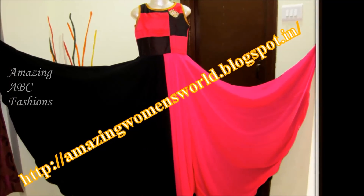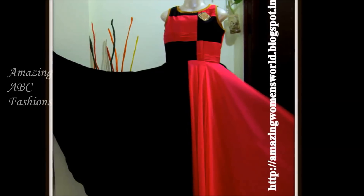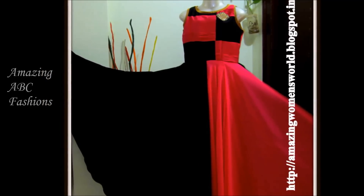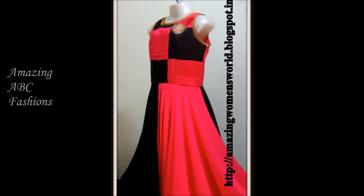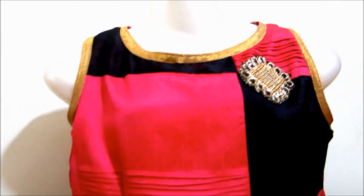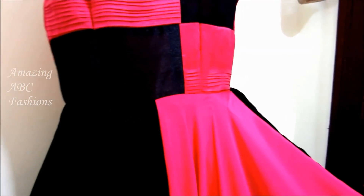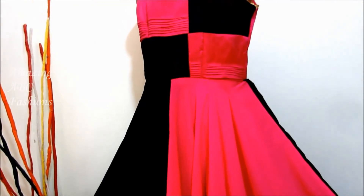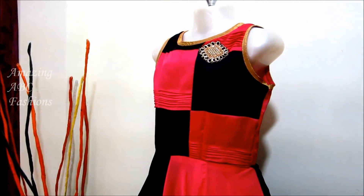In this video I'm going to show the complete makeover of this designer 8-panel anarkali. In my earlier video I've shown how to design the bodies of moon-rain style. Continuing from that, I'll be joining the 8 panels anarkali to those bodies. You can see the flaredness of each panel having 1 meter.